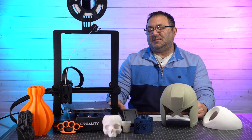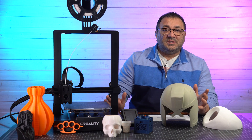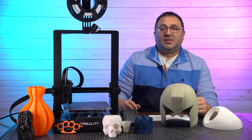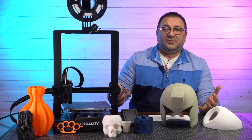Now Creality did send me this printer and a couple spools of Hyper PLA to take a look at and do this video on, but the review of course is my own. I don't have to give the video to them, I don't have to seek approval. Like all of my videos, I am not paid to do the review — I might get the unit, but the review's my own.